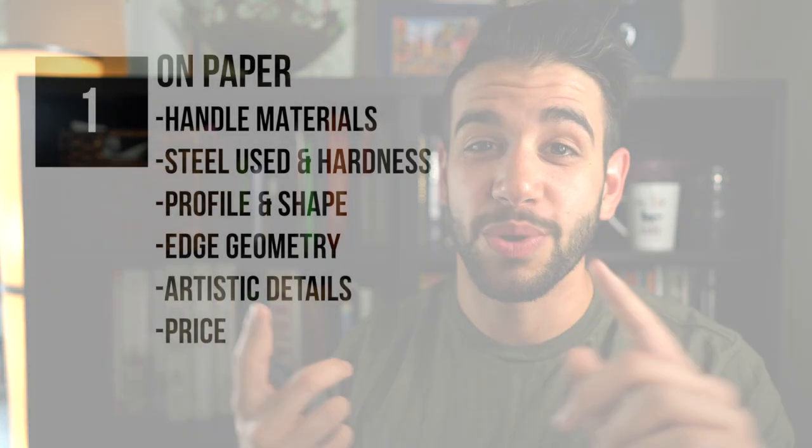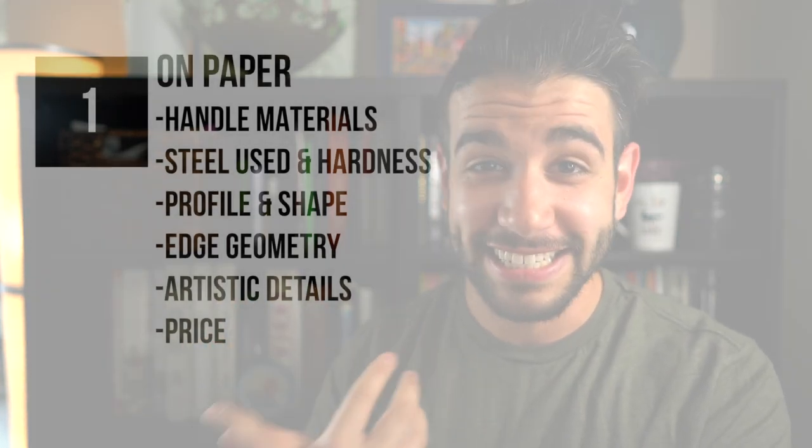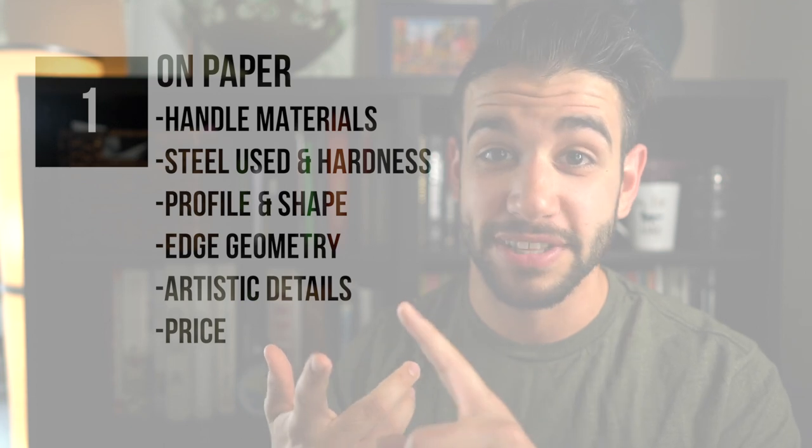But first a little bit about how I evaluate knives. To me, and this is my personal opinion, when you're making a purchase of a new knife, there's two really important things to consider: how does it look on paper and how does it feel when you use it? That first category breaks down into handle, the steel, the profile, the edge, the artistic details, and then of course the price.